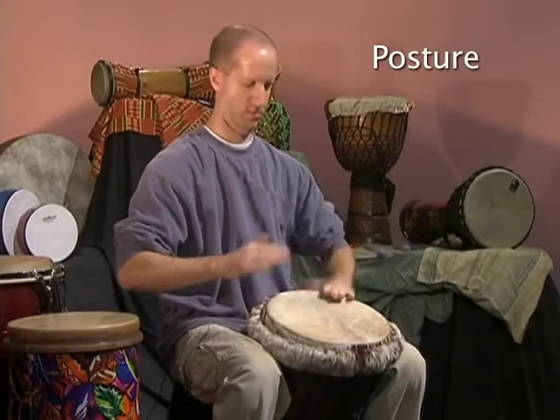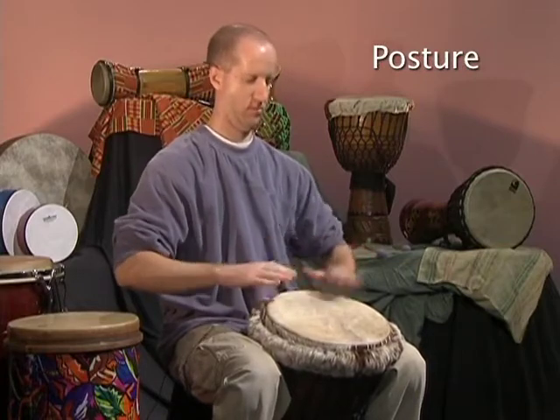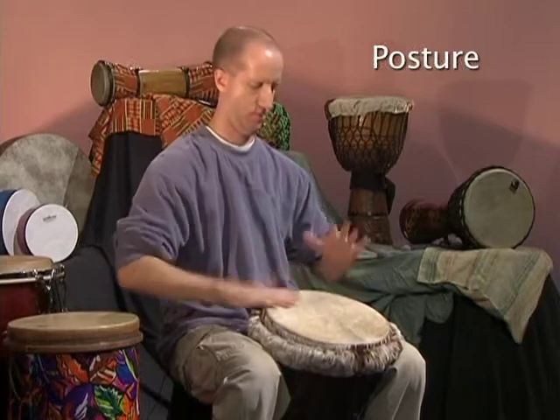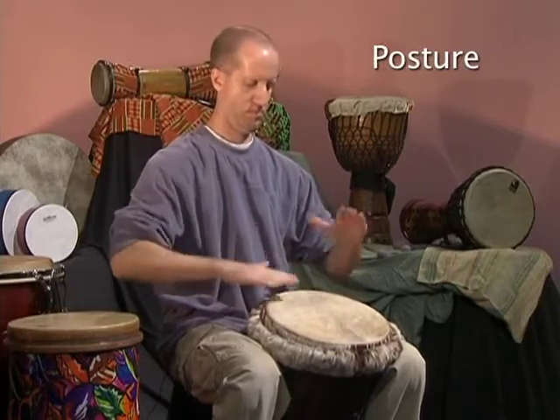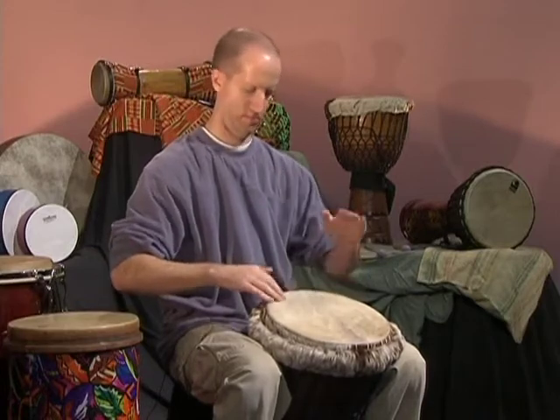The second thing we want to pay attention to is our posture. Hand drum play should be relaxed, and that begins with an upright seated position and relaxed shoulders. As you practice and play, be mindful of your posture. Hand drum play should be relaxed and flowing.